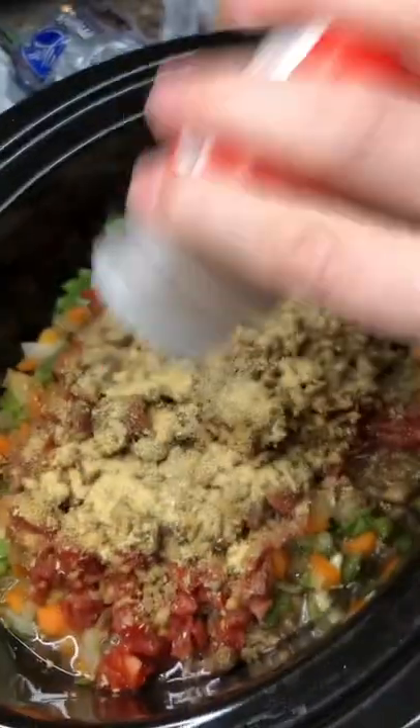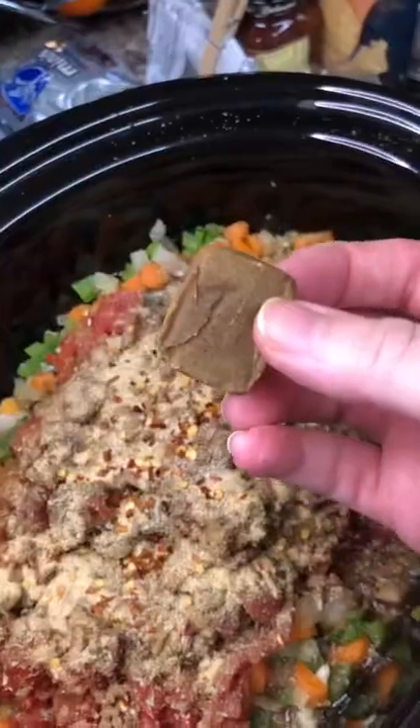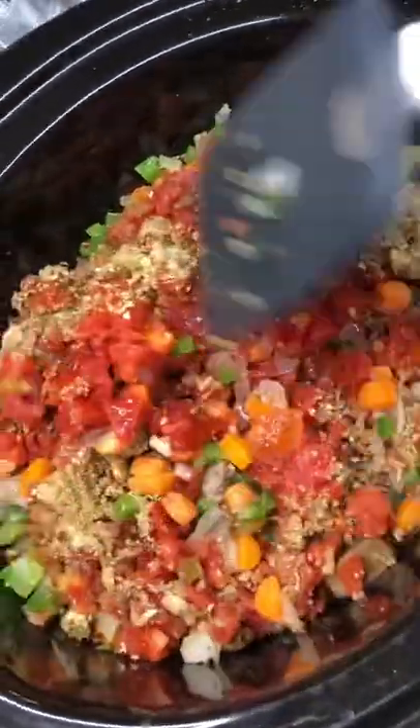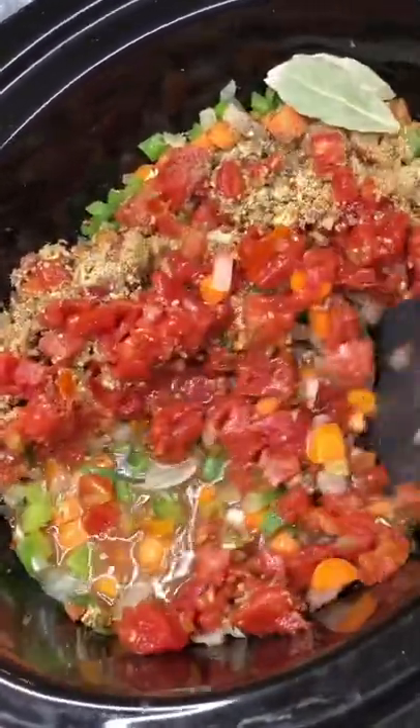Next is gonna be some garlic powder, some crushed red pepper, a beef bouillon cube. Last, you're gonna top it with a couple of bay leaves. Stir it around, then cover it and cook it as long as you want to.